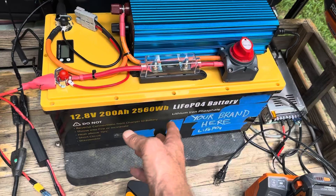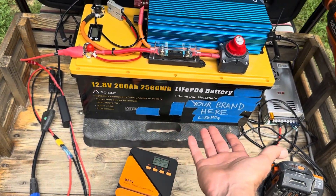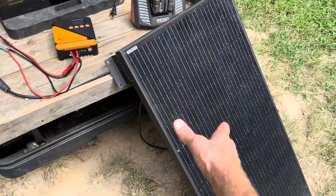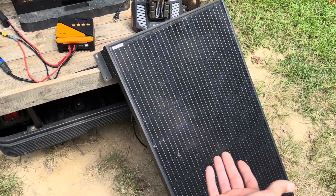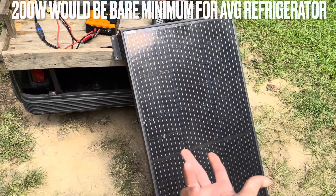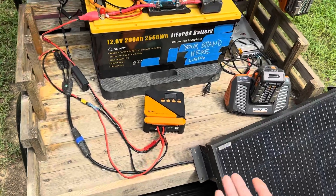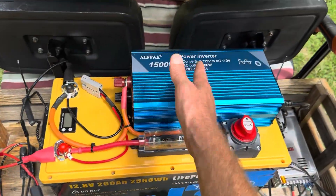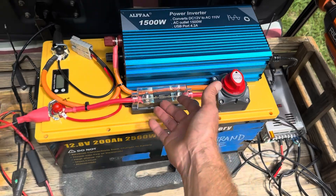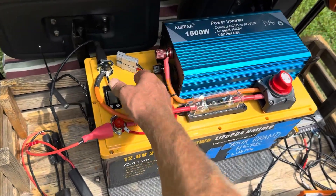Cost-wise, the battery price varies — you can get them sometimes as low as $350, sometimes $500 depending on the model and brand. The little iSon Energy charge controller is around $35 to $40. You'd need more than 100 watts to keep up with a refrigerator day to day — maybe 200 watts with good weather and angles — and panels run anywhere from $75 to $120 depending on what you choose. The Alpha inverter is usually about $175 with a coupon, the disconnect switch was about $9, and the ANL fuse is $7 to $9 depending on coupons. Then just figure in a little wire and accessories.